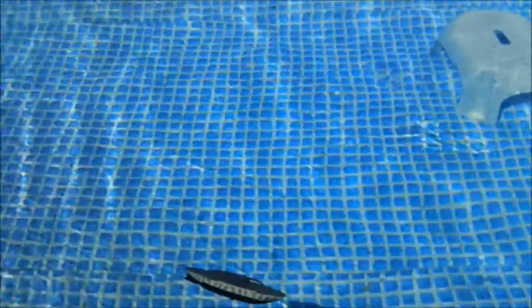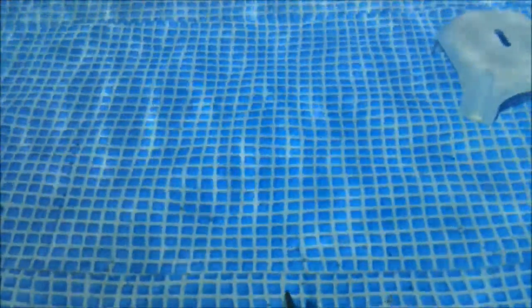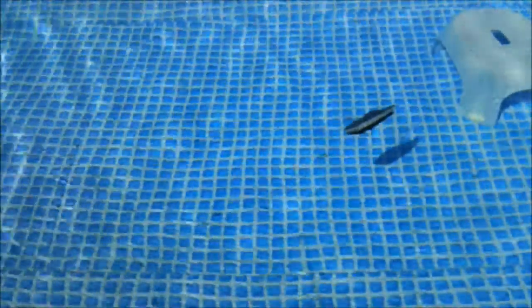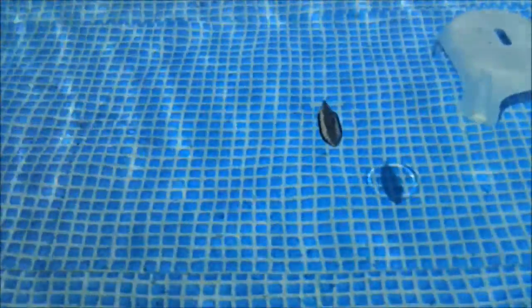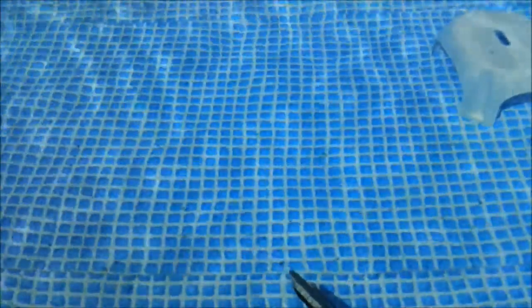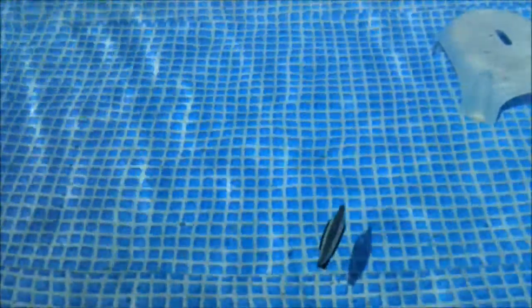Diving goes quite quick and it was outside of the camera. Now wait a bit and here we are again. Getting it level is quite a challenge — it tends to dive or go up.